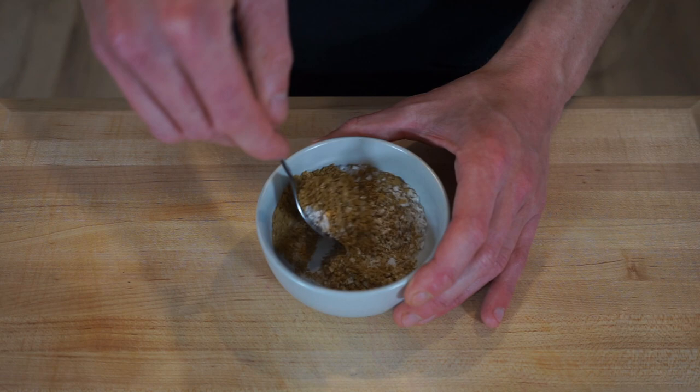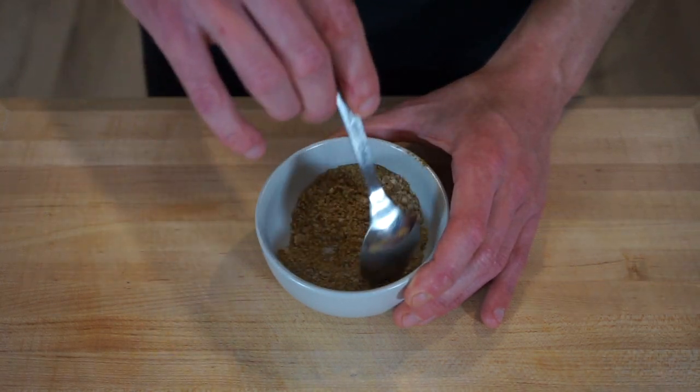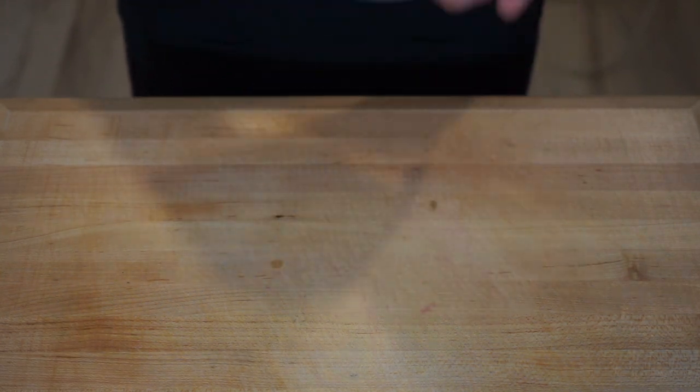Not only is this fennel salt great for prawns, it's also incredible for pork belly, chicken, duck, salads, or really anything you like salt on. This will last up to six months at full flavour stored in an airtight container.